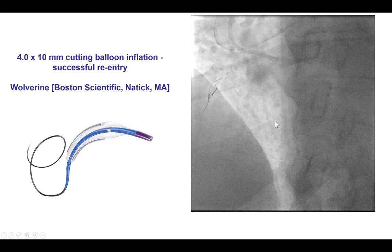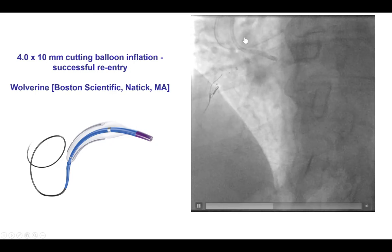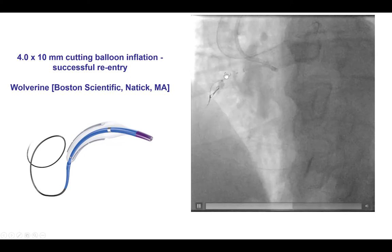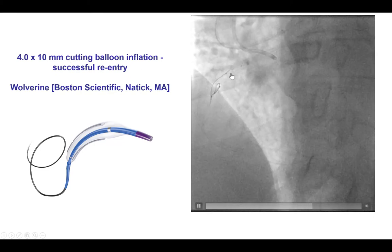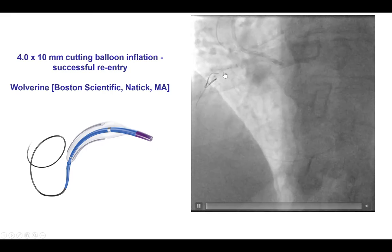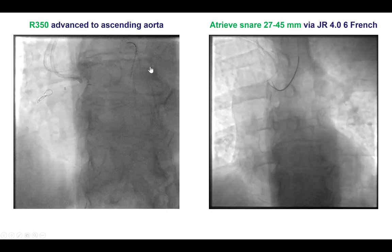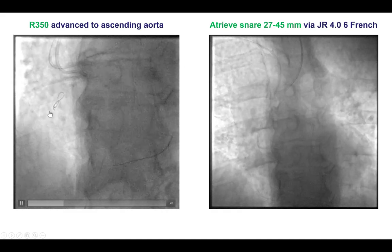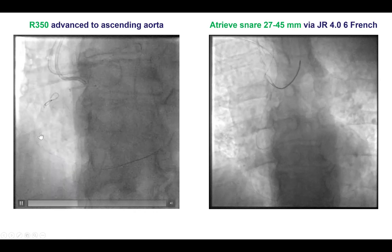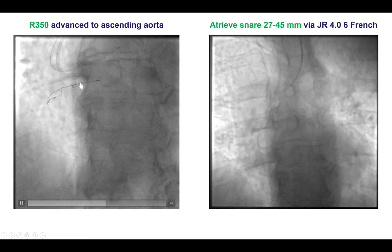To facilitate this, we did inflation with a 4.0 by 10 mm cutting balloon over the antegrade guide wire in an attempt to create fenestrations between the intimal and the subintimal space. After doing that, we were able to advance a retrograde R350 guide wire all the way into the aorta.